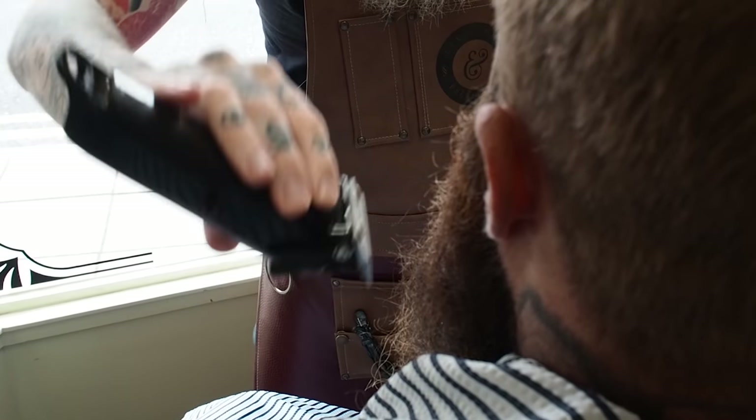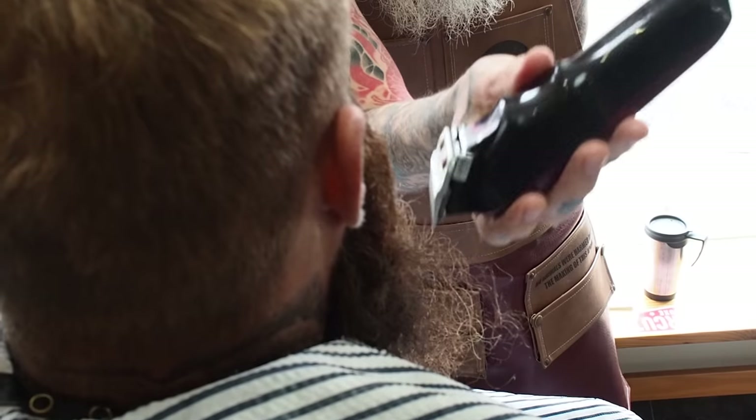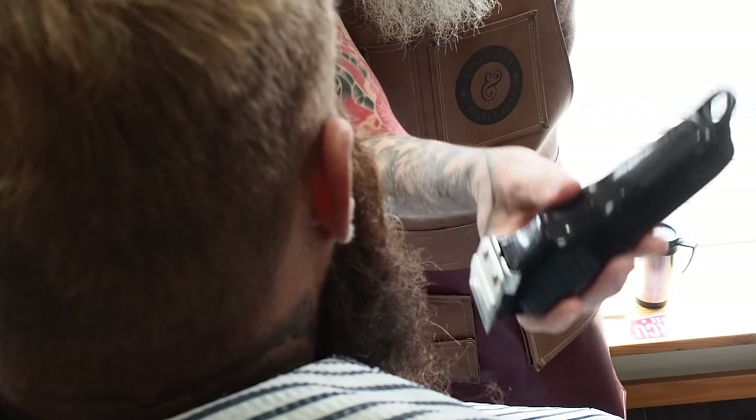Like we've done in previous beard trims: backhand, fronthand, not changing the sitting position, keeping my position as I am. I'm not looking at it from different angles when I try to get different sides of it, because then you end up with a lop-sided beard.